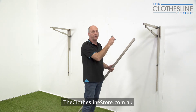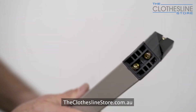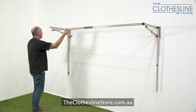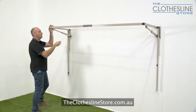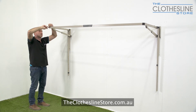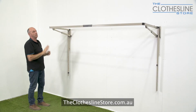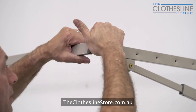Now we've assembled the spreader bar and we're going to put it into the inner folding frame. We get our corner piece, slide it in, place it into the arm, and give it a general tap. Then do the same to the other side. Once both are in position, get the allen key and tighten them up very firmly — this will stop the front spreader bar from coming out of the arm.